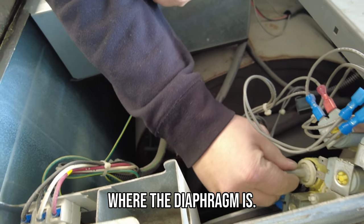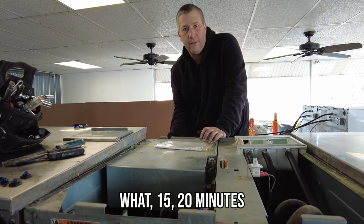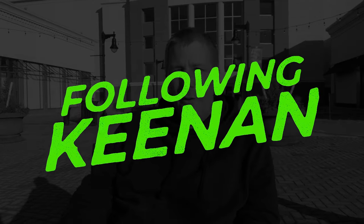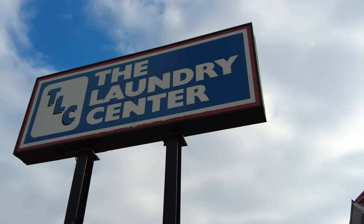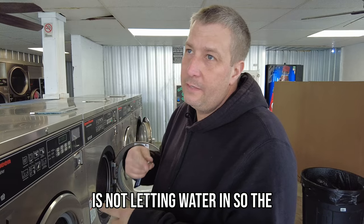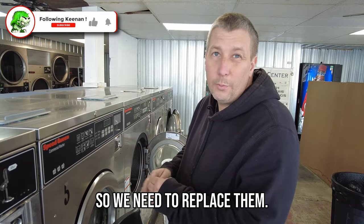Inside this thing is where the diaphragm is — that little guy. In a matter of 15-20 minutes we just fixed the machine. What's wrong with this washer is one of the water valves is not letting water in, so the little diaphragms are broken. We need to replace them.